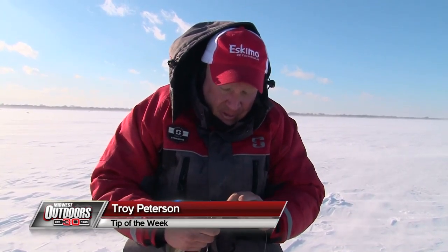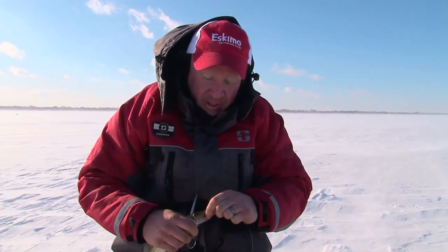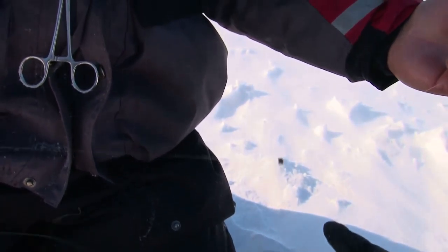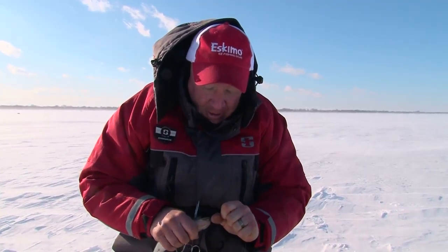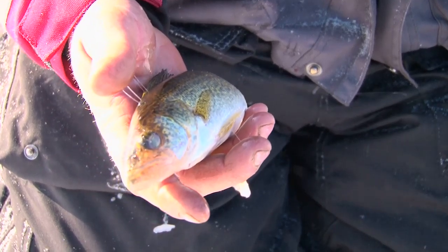Hey everyone, Troy Peterson, Mr. Bluegill. When you're out tip-up fishing, a lot of guys use bigger hooks, but today I'm gonna give you a little secret: try a number 18 or number 20 treble hook on a six-pound fluorocarbon leader underneath your main line, and I guarantee you guys are gonna put more fish on the ice. I'm Troy Peterson, this is your Midwest Outdoors tip of the week.